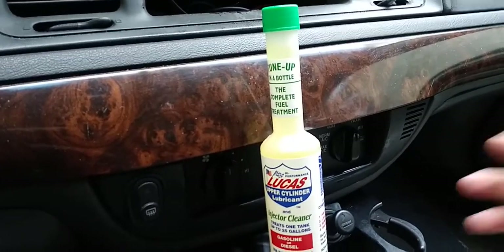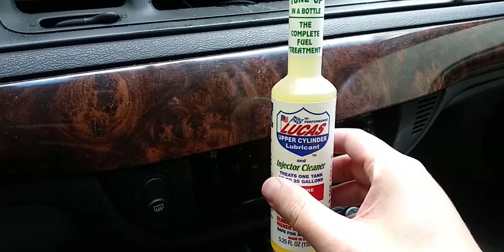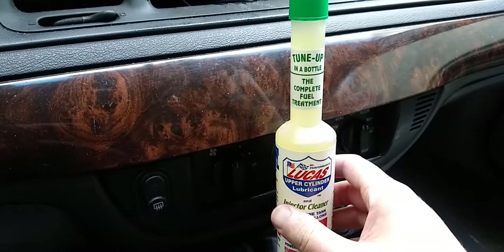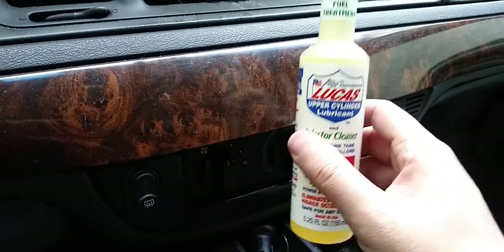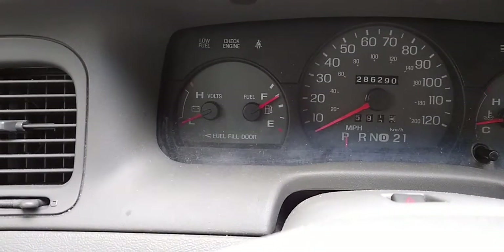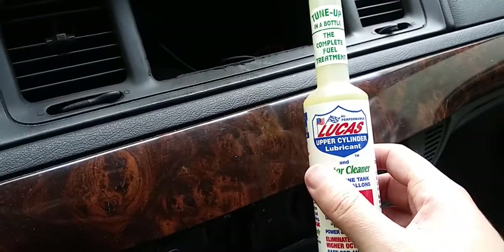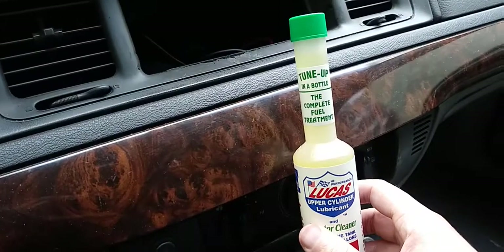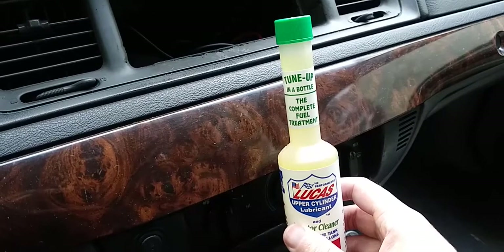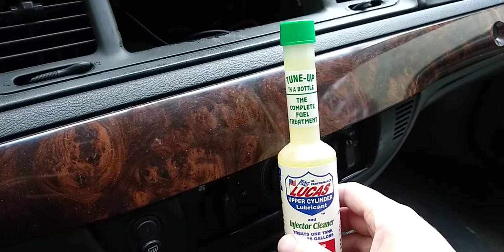This is a review on the Lucas Upper Cylinder Lubricant fuel cleaner — the bottle that you put in your fuel tank. The way I used this was I ran almost on empty, and I decided before I filled it up I would put this stuff in my car just to see if it made any difference on the MPG, the miles per gallon.